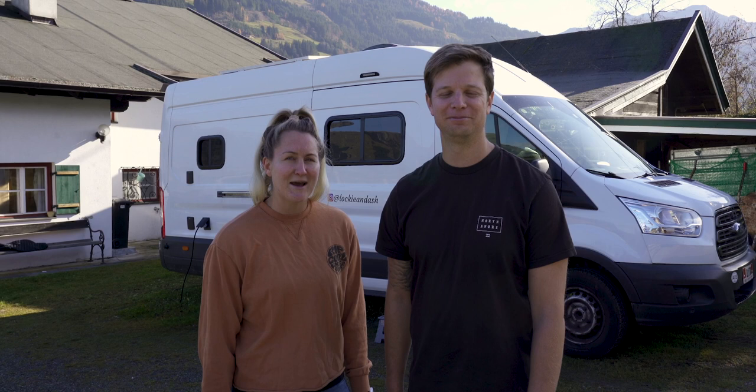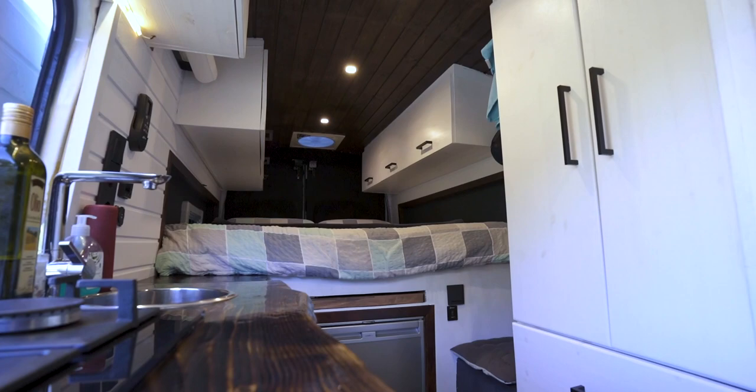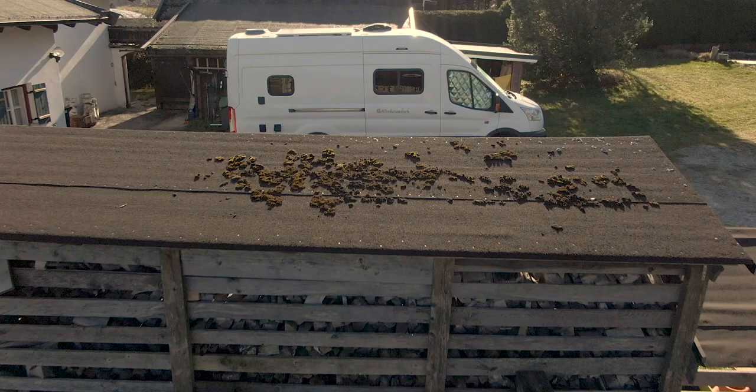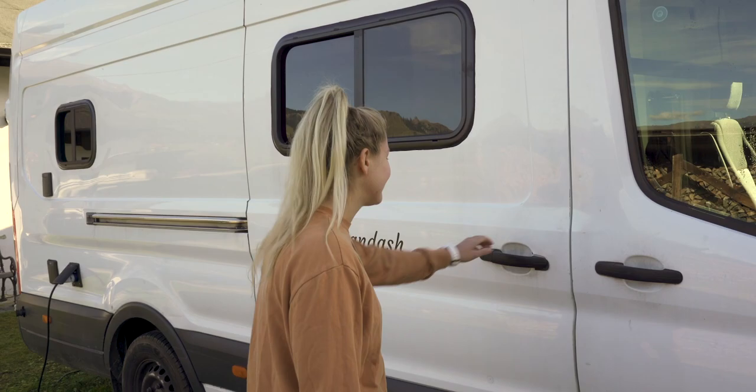Hi guys, my name is Lachie and I'm Ash, and today we're going to give you a full tour of our self-built camper van. We're both from Australia and we came to Europe last year. We bought a 2014 Ford Transit from the Netherlands, registered it in Andorra, and built it in Germany. So let's take a look inside.